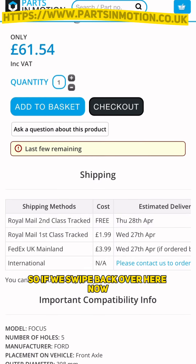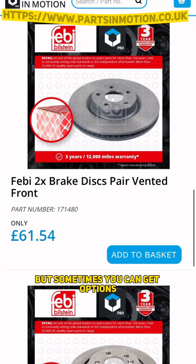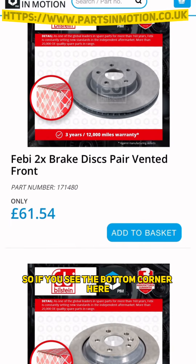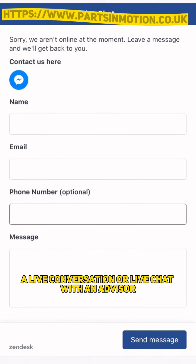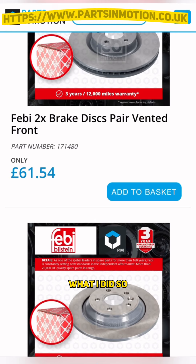Sometimes you can get two disc options for one vehicle and you won't know which one you need. If you see in the bottom corner there is a question mark - you can press that and go into a live conversation or live chat with an advisor who will tell you which ones you need.